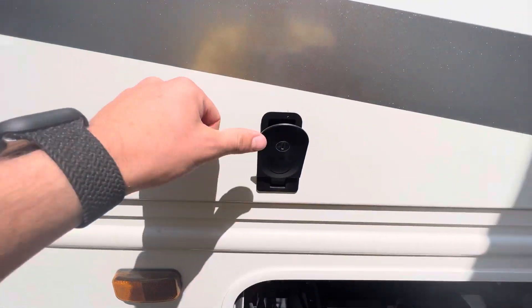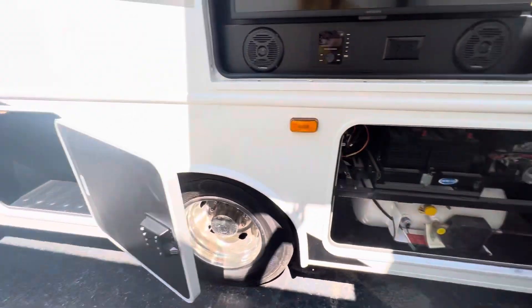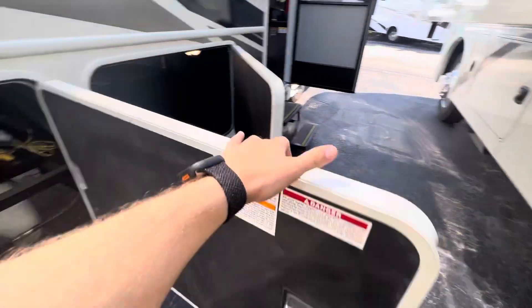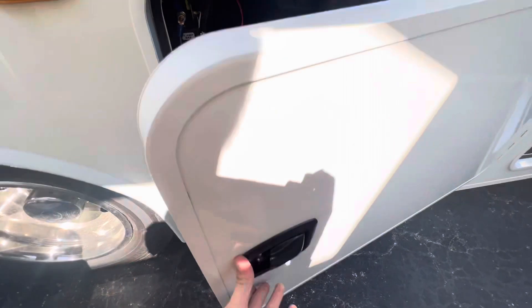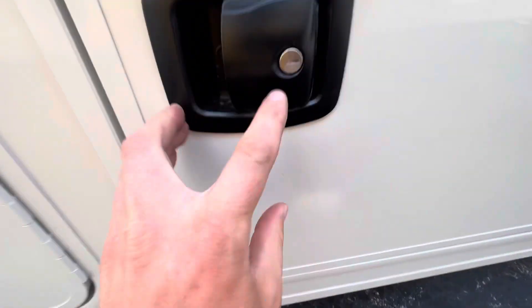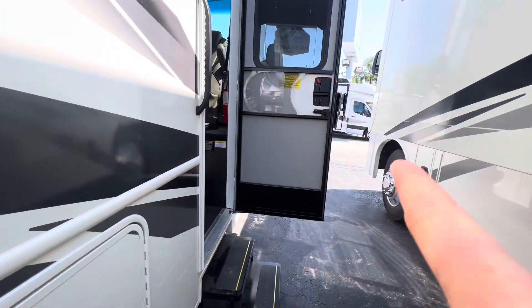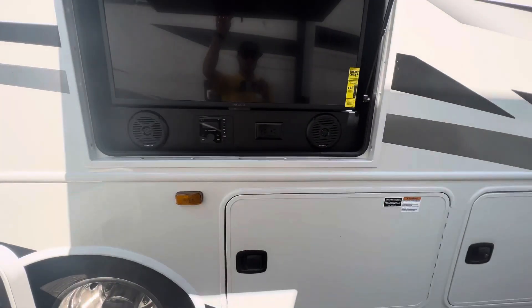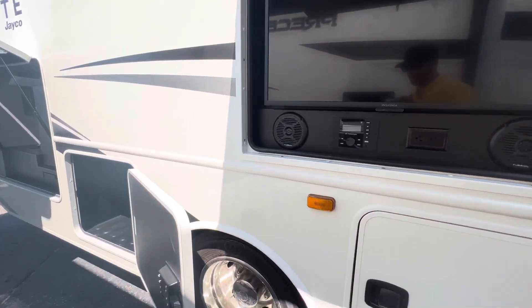They've finally done away with that old 507 key. We've got a keyed-alike system on this too, so all my slam-latch baggage doors are all going to use that same key — the M key here, meaning the same door key opens everything. Everybody used to have a 507 — so generic that if anybody got their hands on one, they could just go to a storage lot and get that TV right out.